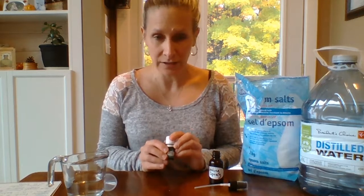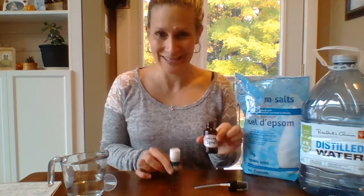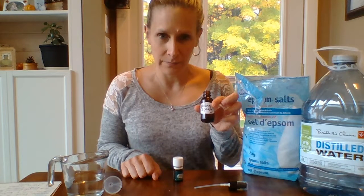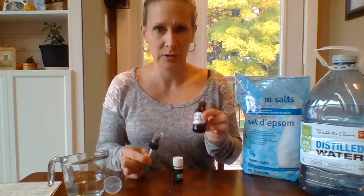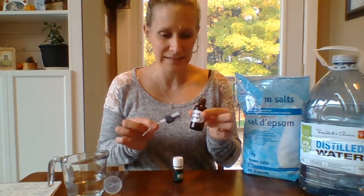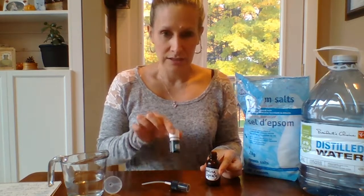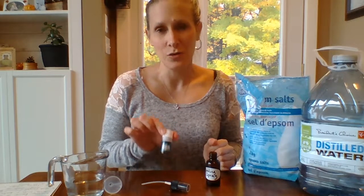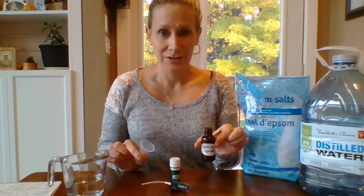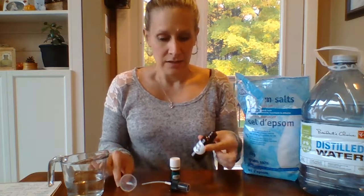It's a really simple recipe. All you're going to need is a spray bottle, preferably glass as we've talked about many times before — so an amber bottle, and I think this is about two ounces. You're going to need your peppermint essential oil, which comes in the premium starter kit, a little bit of Epsom salts, some distilled water, and probably a funnel or some sort of gadget to get the water in there because you might make a mess.